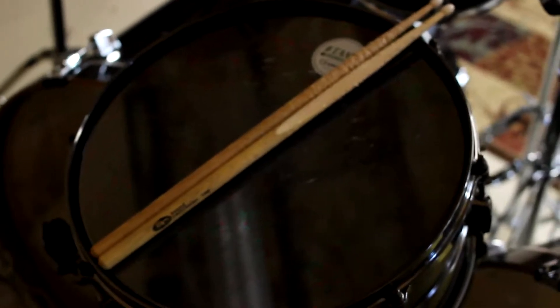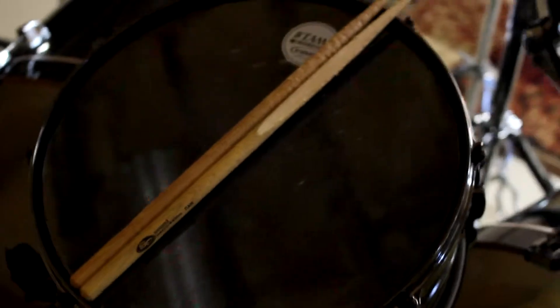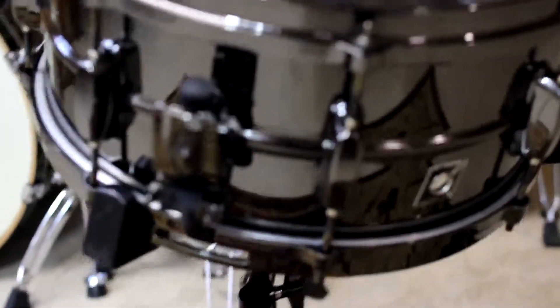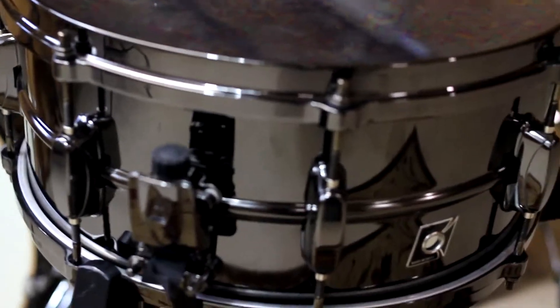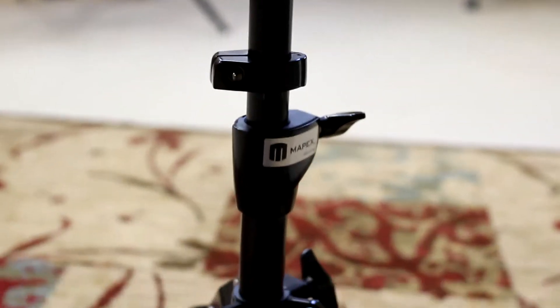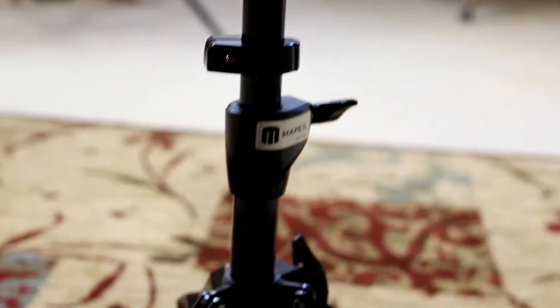Let me take the snare out in front of the kit so we get a closer look at it. I don't really like this snare. Here's the snare — hold it out so you can see a little bit better. That is the black chrome, really nice finish. Standard 14 inch snare, metal.